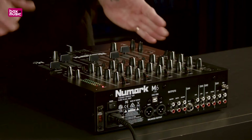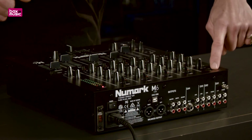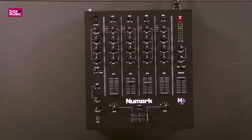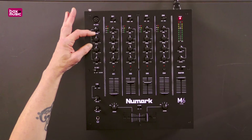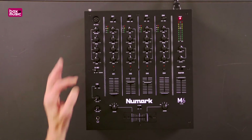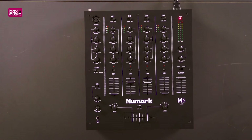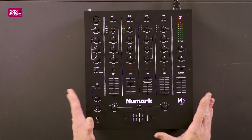But it doesn't stop there. As a DJ, you probably want to use a microphone. You can do that with the M6 by plugging in here — this is an XLR input — and by using the treble, mid, and bass you can EQ your microphone. Now a lot of mixers today will only have maybe a tone control, but the M6 USB has full bass, mid, and treble EQ for your microphone.